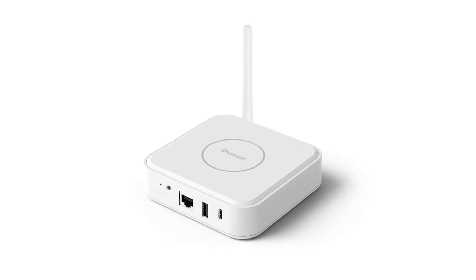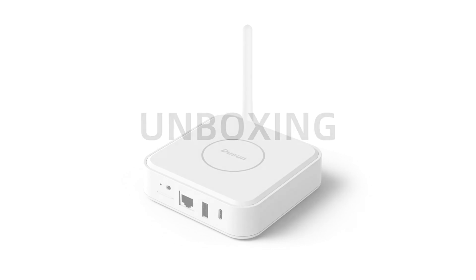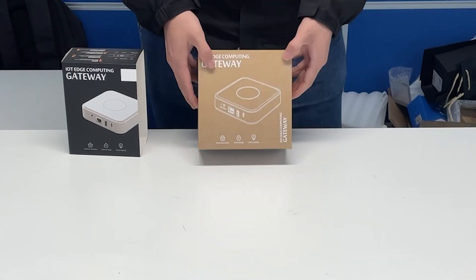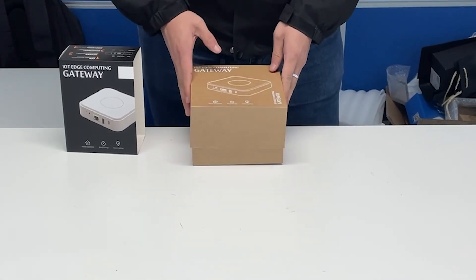Today we'd like to deliver a simple unboxing video of the Doosan hotspot. Firstly, remove the outer packaging of the hotspot, then open the box.